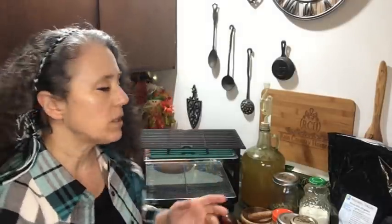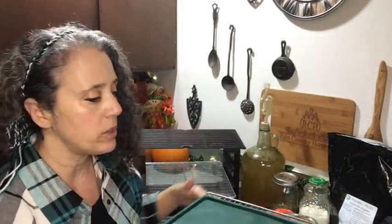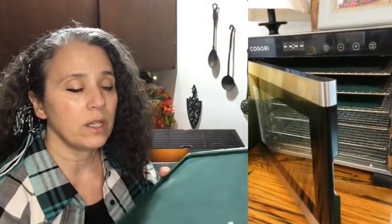Today I'm going to start using my off-grid dehydrator to dehydrate liquids for the first time. I've been wanting to do this for years but until now I didn't have any silicone trays that would work with my dehydrator. If you saw my recent videos about dehydrators and the silicone trays with the lip on them to hold liquids — this rack right here is for my Cosori electric dehydrator.